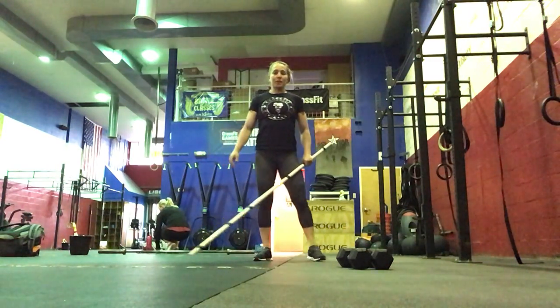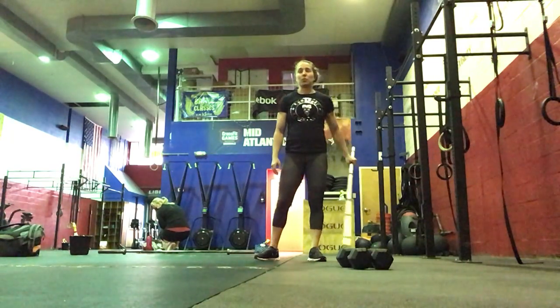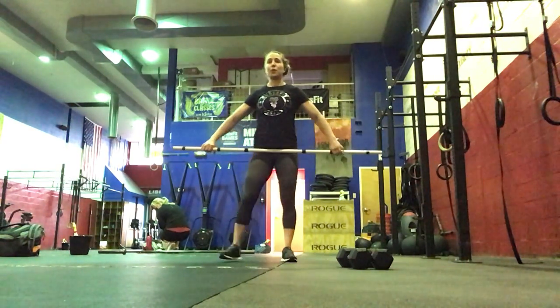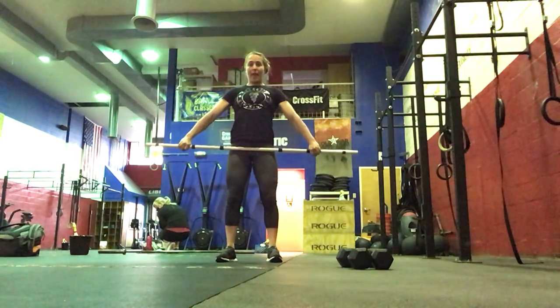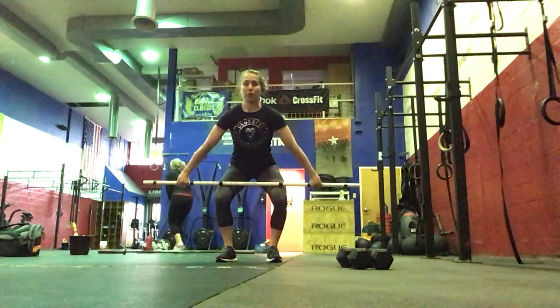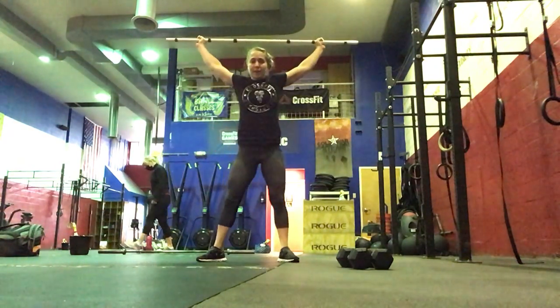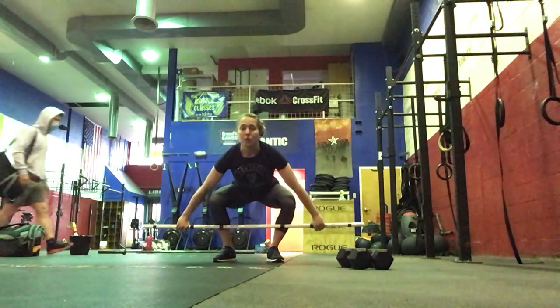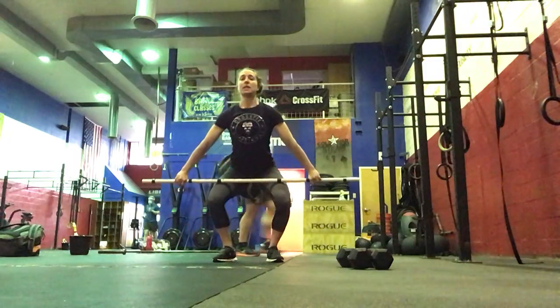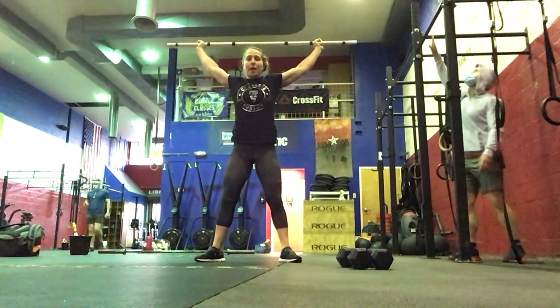Then we're going to spend some time warming up our snatch with weight for our complex today, which will be a hang snatch and then a full snatch based off percentages. So you will deadlift the bar up to the hang position and lower the hips above the knee — hang snatch, stand it up. Feet reset, going to the floor. Slow to the knee, pull into the hips, catching in the squat, standing all the way up.